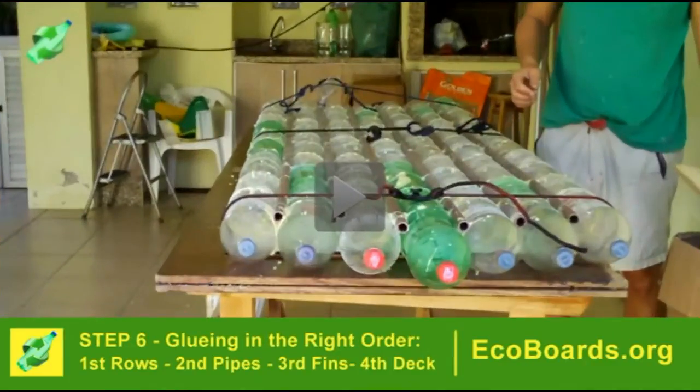Step 6 is gluing all the parts in the right order. You first glue the rows, then glue the pipes to the rows, then the fins, and last the deck.